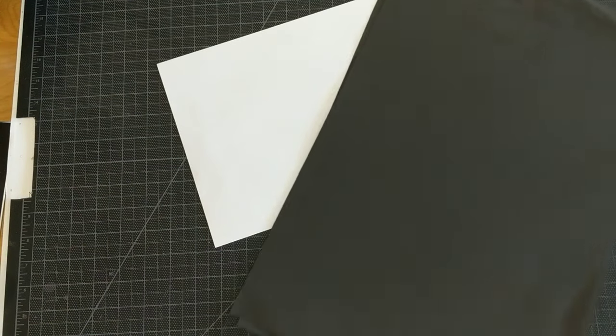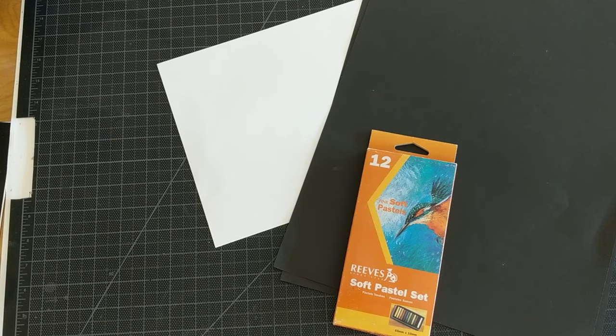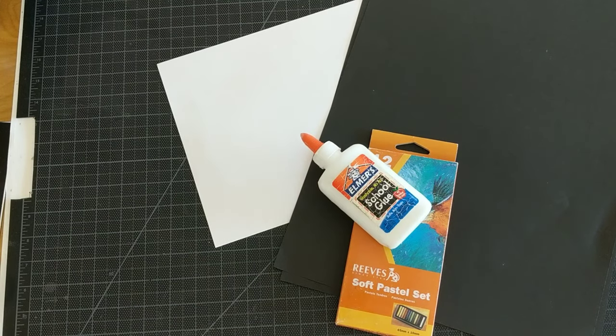We're going to do a landscape inspired by Vincent Van Gogh. You're going to need some white paper for thumbnail sketches, some black paper to do it on, some pastels of some kind, some glue, and a pencil.